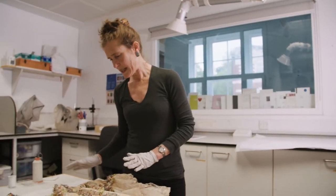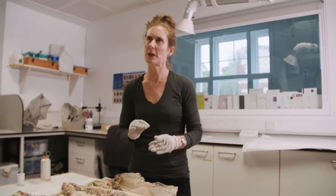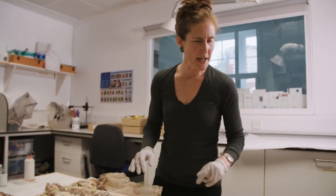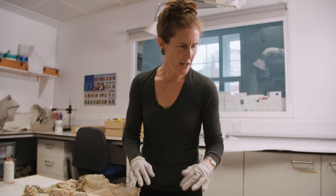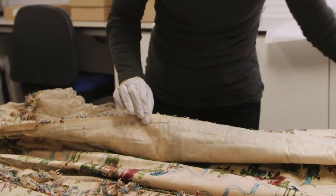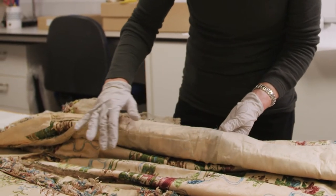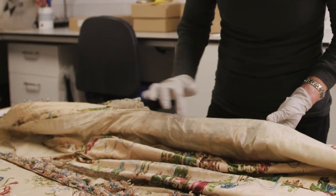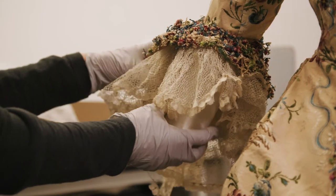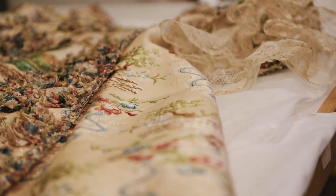This dress was cleaned first using a dental vacuum — very controlled light suction — and then the areas of damage have been encased in a very fine net to prevent further deterioration and loss. There's just a very fine net stitched across the whole of the split silk lining.